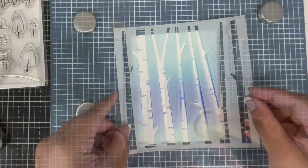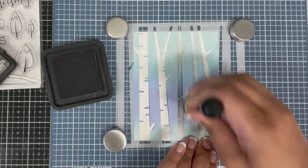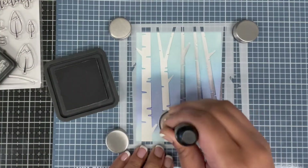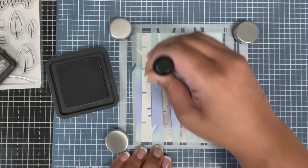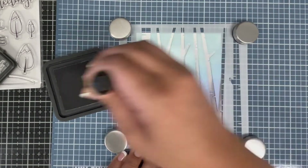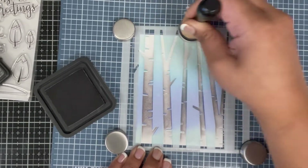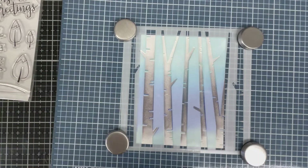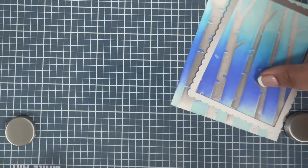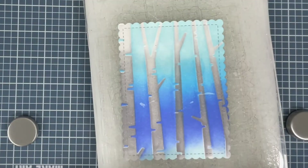I'm applying my second stencil and making sure my trees and background line up — it was pretty easy. I'm inking the trees using hickory smoke distress ink to get a little shading. I'm going heavier-handed towards the bottom and lighter as I go up, to get a gradient effect with just one ink. Then I'm going to die cut this background using a scalloped die.